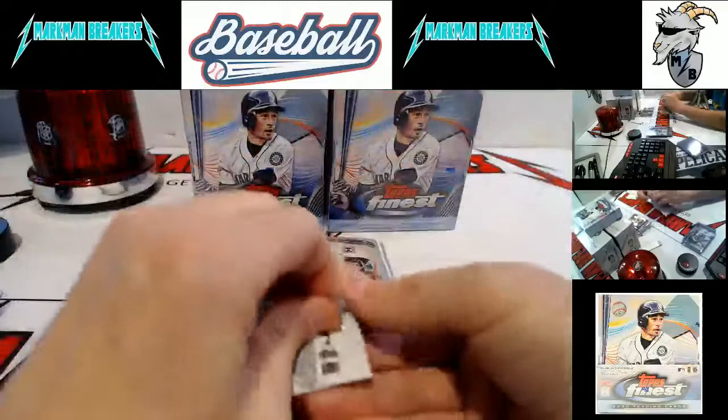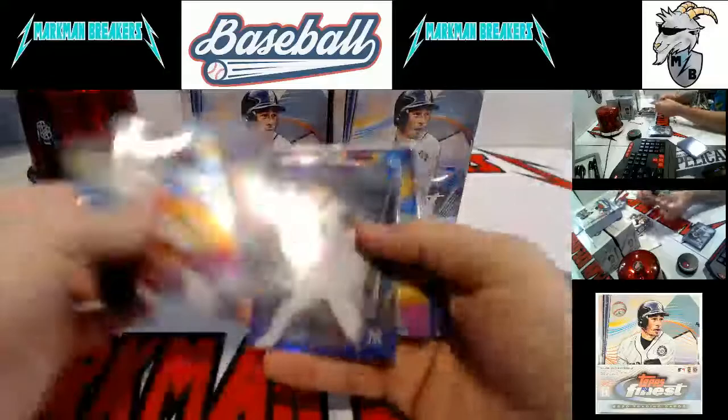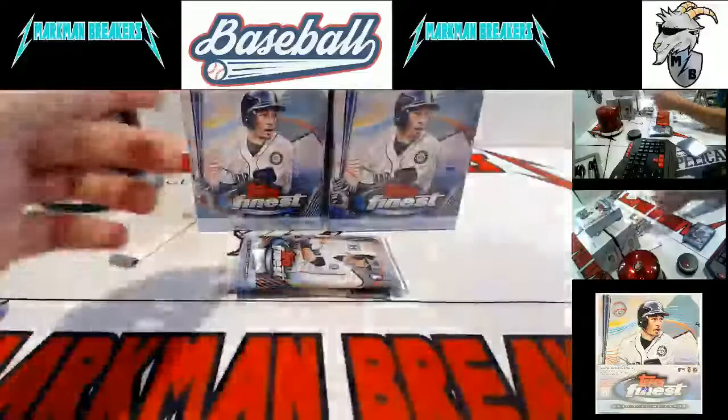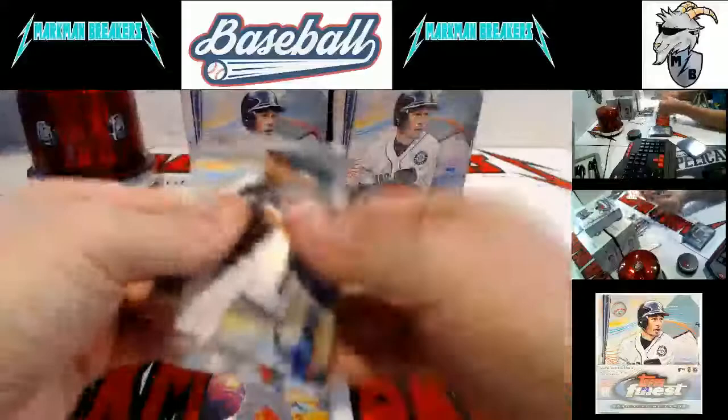I think we have four Yordan base rookies and one Yordan autograph. And maybe, just maybe, we have an insert going on. We have those Lux and Aquino. Baze, Lux, Tanaka, Cease — there it is, that's the one card I was thinking we had — Yordan Alvarez, the man.